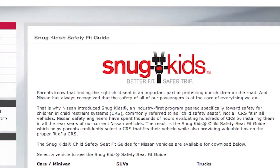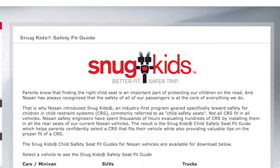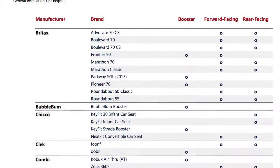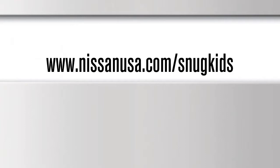The Snug Kids Child Restraint System Fit Guide helps parents confidently select a CRS that fits their vehicle and also provides valuable tips on the proper installation of a CRS. You can find the Snug Kids Child Restraint System Fit Guide at www.nissanusa.com/snugkids.